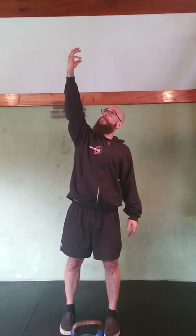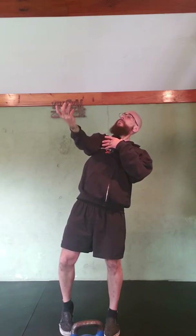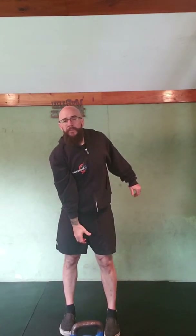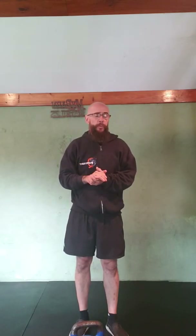One more time without the kettlebell: I'm opening my chest, keeping my chin high, the kettlebell is free falling — I've just turned my hand and let it drop. I've made that connection coming down, arm is fully extended, I'm turning that thumb into my big backswing, and back up into the kettlebell snatch — into the way up from our first video.